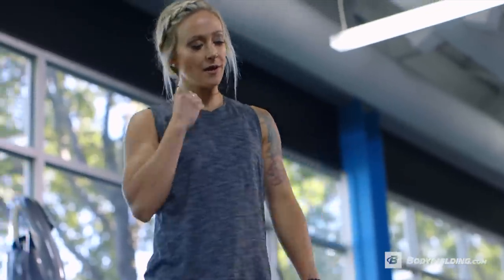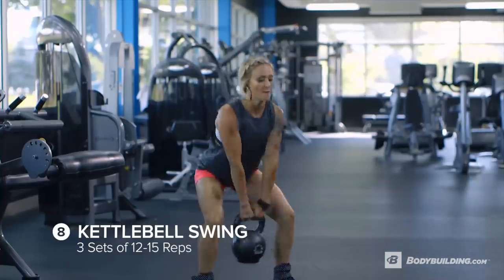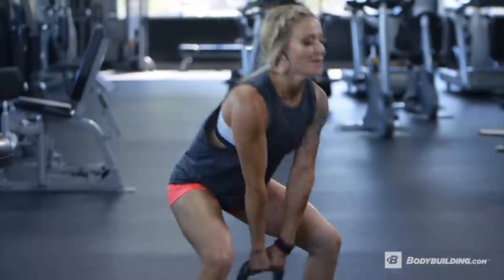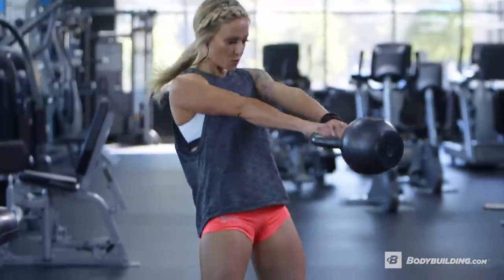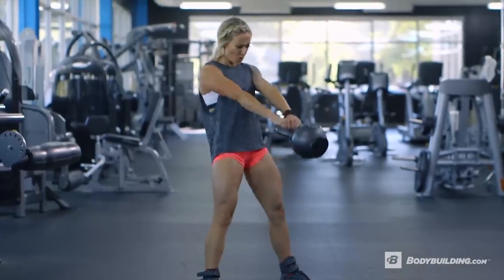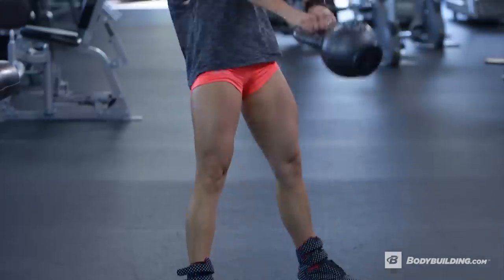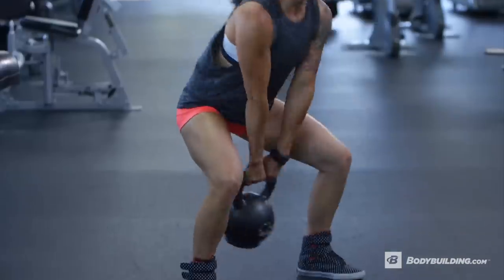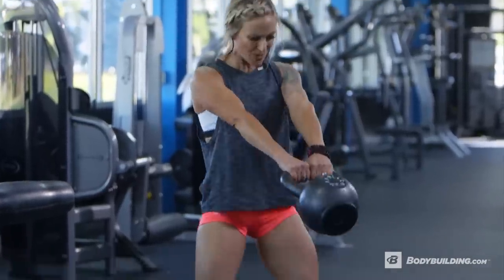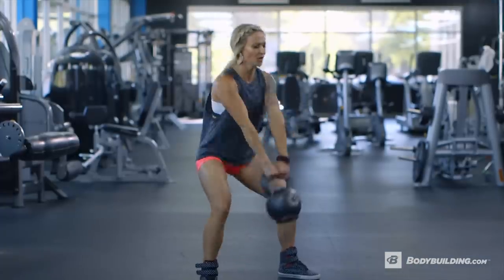The next exercise we'll be doing is heavy kettlebell swings. For the first two sets, you're going to be doing about 12 to 15 reps, and your last set go until failure. During this exercise, we're not trying to work our shoulders — we're really trying to keep all of the focus on the glutes, so we're keeping our range of motion lower. Allow the kettlebell to swing down between your legs and really thrust up with your hips at the top of each rep. Since this is your last glute hamstring exercise for this workout, I really want you to focus on burning out and finishing hard with these kettlebell swings — that's why I want you to go till failure.